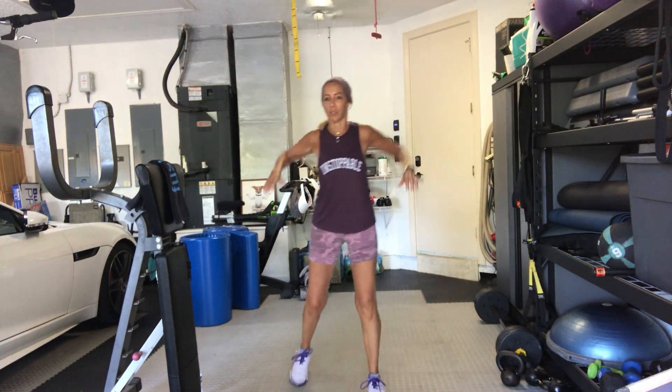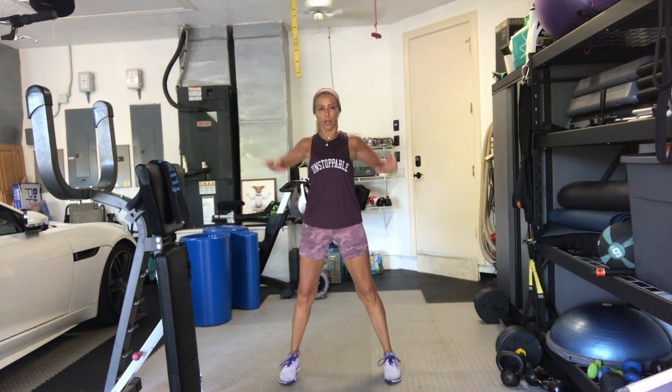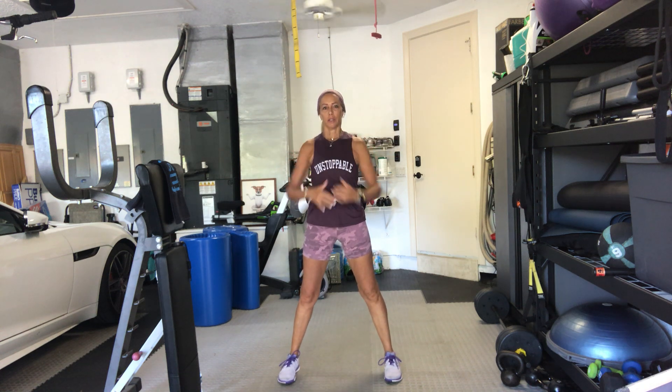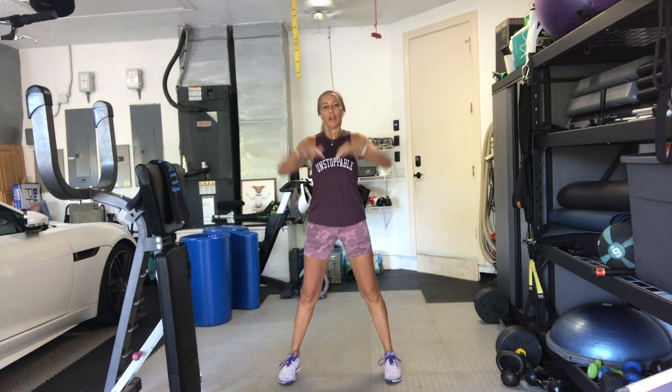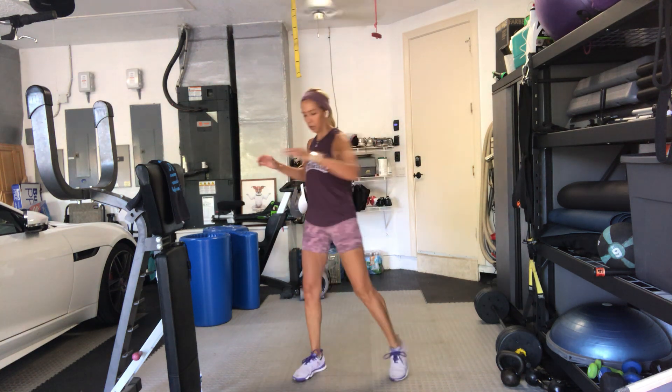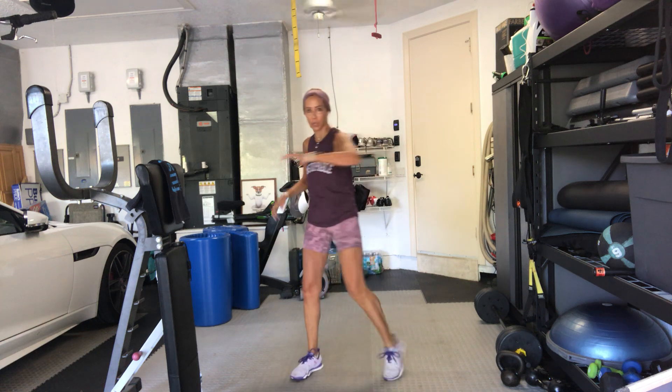Roll your shoulders back and around. A little warm up. We got some timed workout this morning. Roll it forward. And then take a twist to the side. Pivoting foot, hip, knee, toes, ankles.